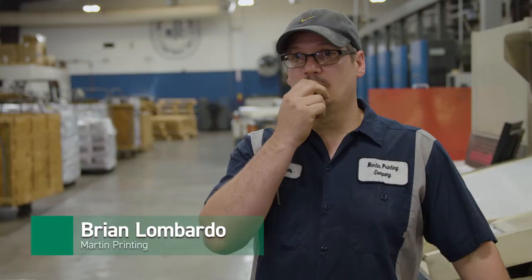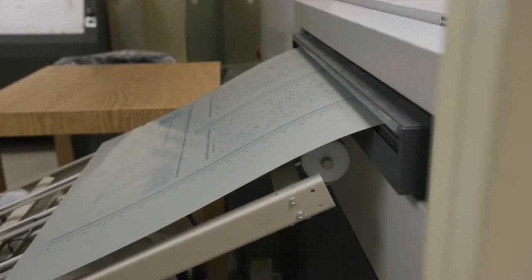We just received the new Fujifilm Superior ZX plate — the new ones we got this week, pretty much about a week ago. We started using some newer plates and I'm excited to throw these plates on our UV press and see what kind of run lengths we get.